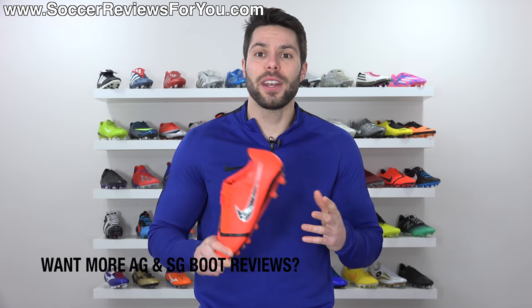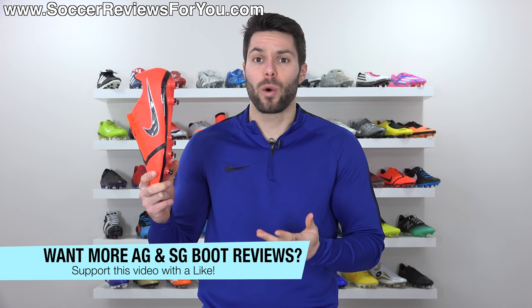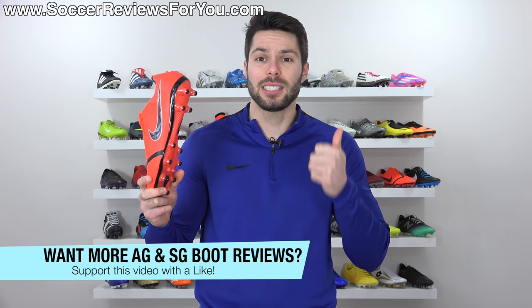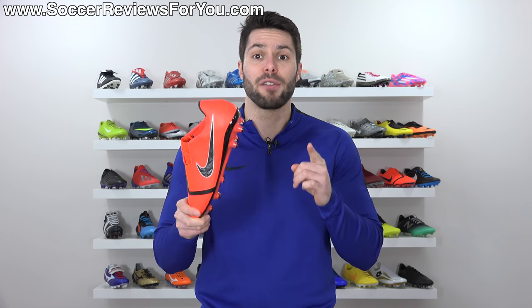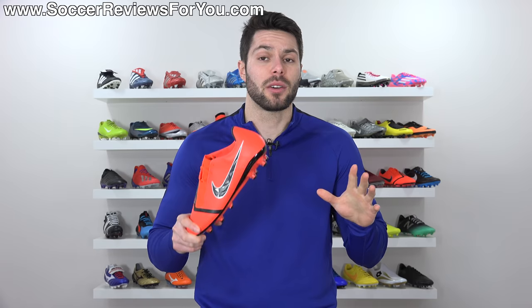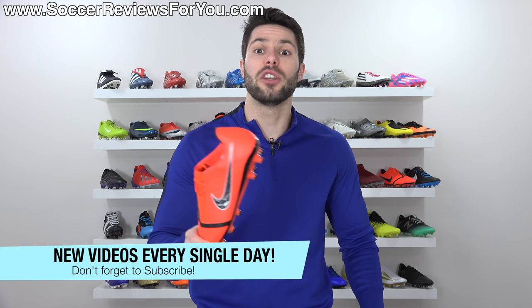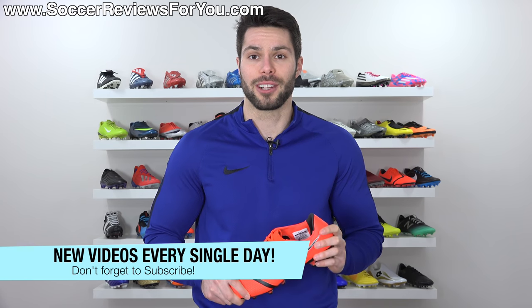If you guys end up enjoying this video and want to see more reviews of other boots with AG or even soft ground stud patterns, please support this video with a like. And if you're new here watching for the first time and don't want to miss out on future content, be sure to hit that subscribe button along with the bell notification so you get notified when the next new video goes live.